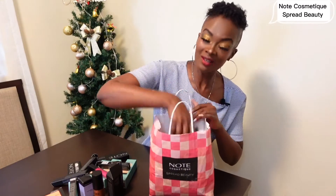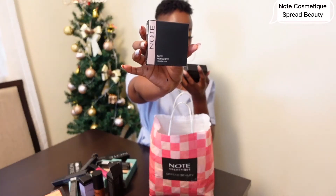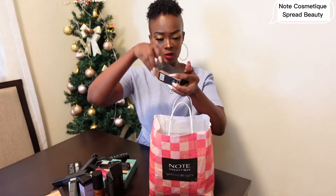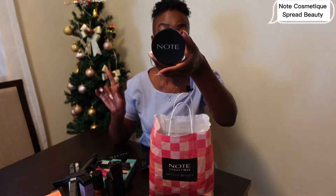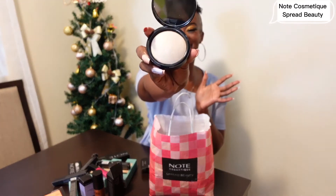We still have other goodies here! This is a Baked Highlighter. Let me open this one so we can see how it looks — I just love their packaging. This is Baked Highlighter number 01, Moonlight. I guess they have different numbers. Oh my goodness, I could have used this one right now — it's really nice!